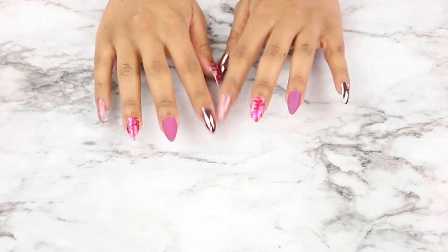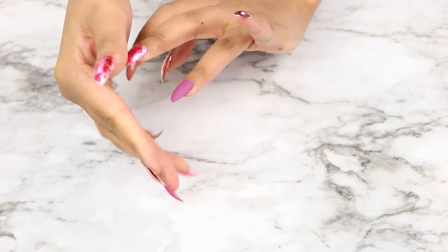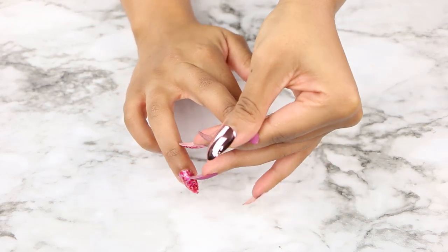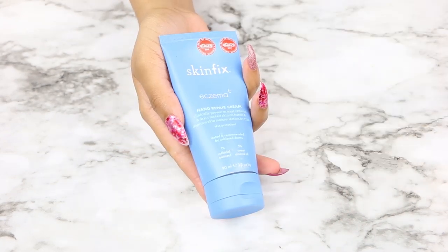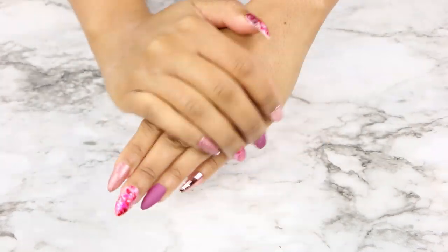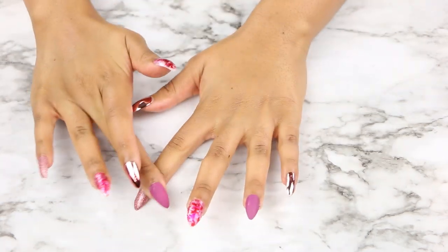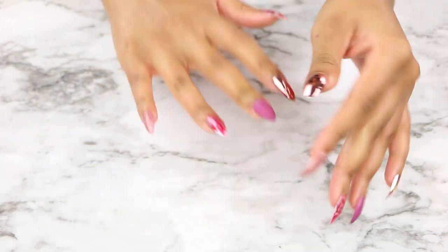The nails are applied, now I'm just going to press them one more time to make sure they're super secured before the glue dries all the way. Then I'm going to go ahead and take some lotion — this is the Skin Fix hand cream — and apply it, pressing into my cuticles so we can have nice hydrated moisturized-looking hands. And this completes the video of me applying these Ardell Nail Addict premium press-on nails!